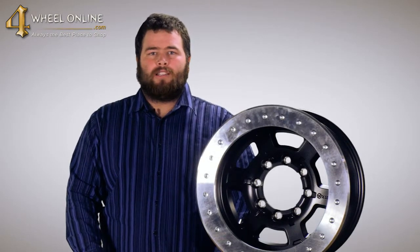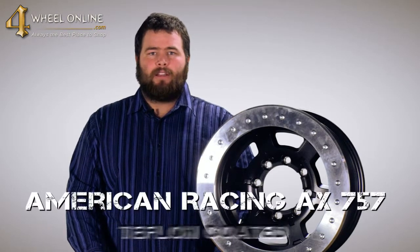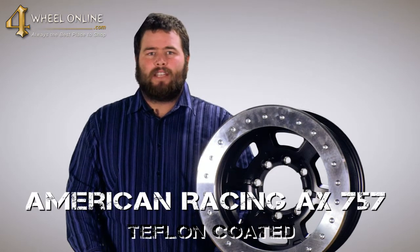Hi, and thank you for tuning in to 4WheelOnline TV. Today I would like to show you the American Racing AX757 Teflon Coated Wheel.